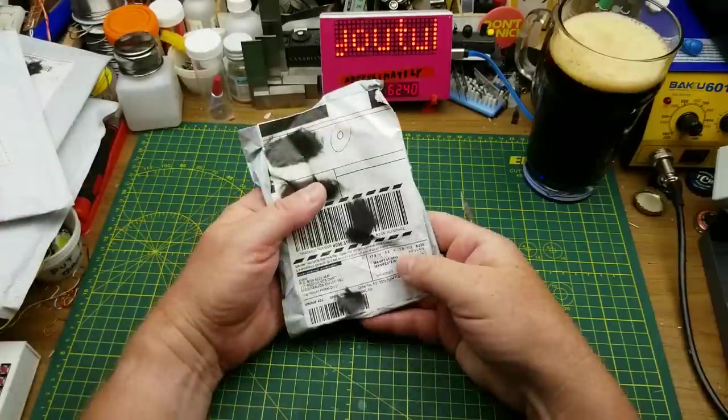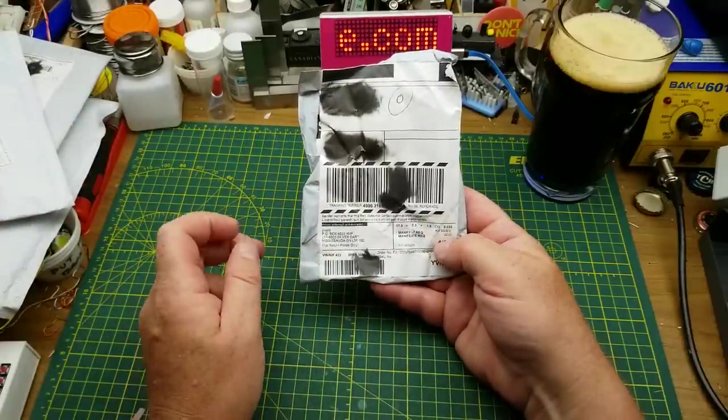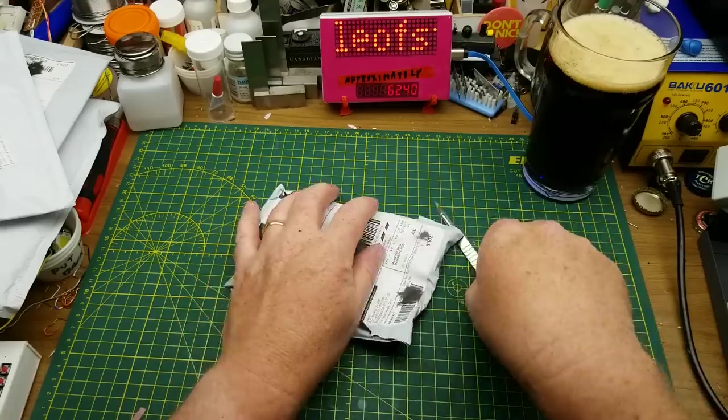Look, it's a pile of mail — starting with this one, which has a Mississauga, Ontario return address, but I'm pretty sure that is just a drop shipping warehouse near the airport in Mississauga.